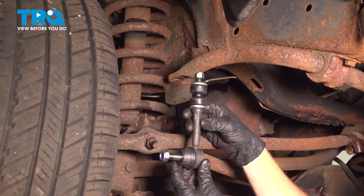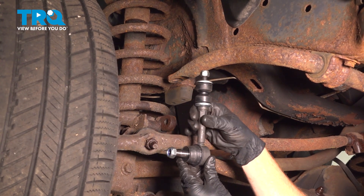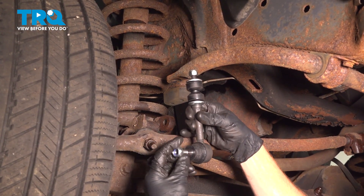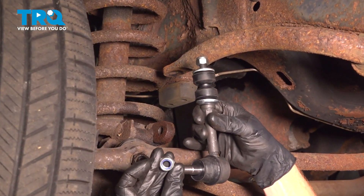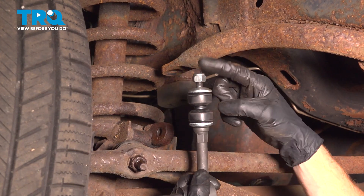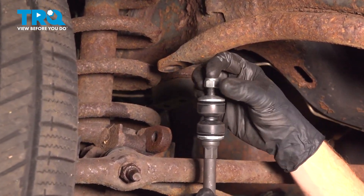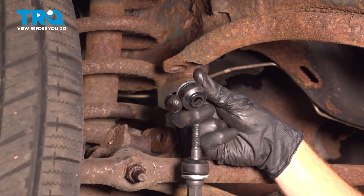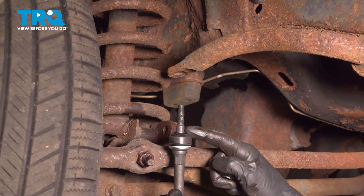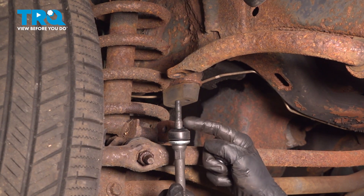Let's prepare our brand new sway bar link for installation. Down along the bottom, we'll remove the neoprene locking nut. On the top, we'll also remove that neoprene locking nut, the metal washer, and the upper bushing — leaving the lower bushing and the lower washer in place.